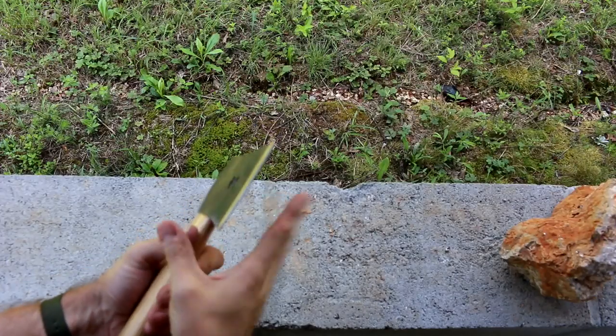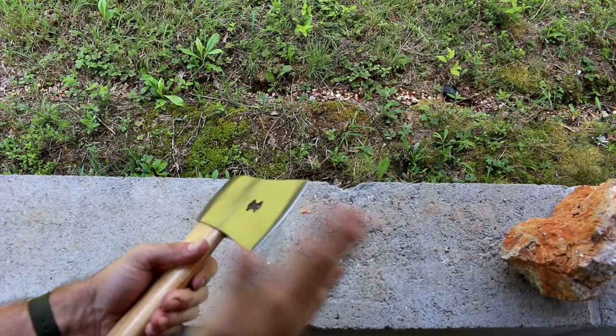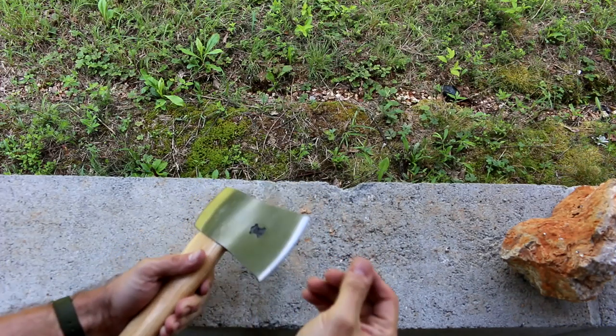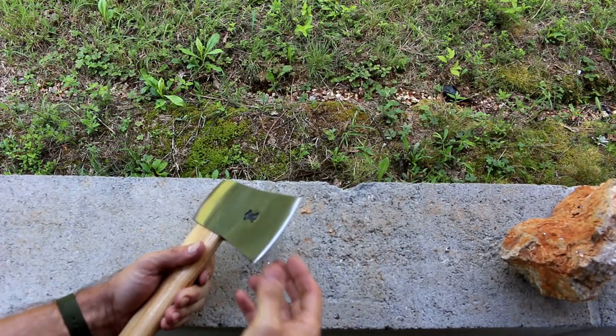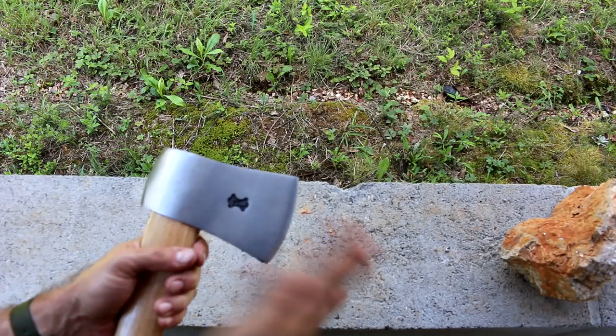This is a $20 hatchet from the Commando Store. How good is it? Well, let's take a closer look. Number one, it is not sharp. It's sharpened to a point, but you're going to find about the same sharpness from a Home Depot or Lowe's option. So expect that — you're going to have to sharpen it out of the box.